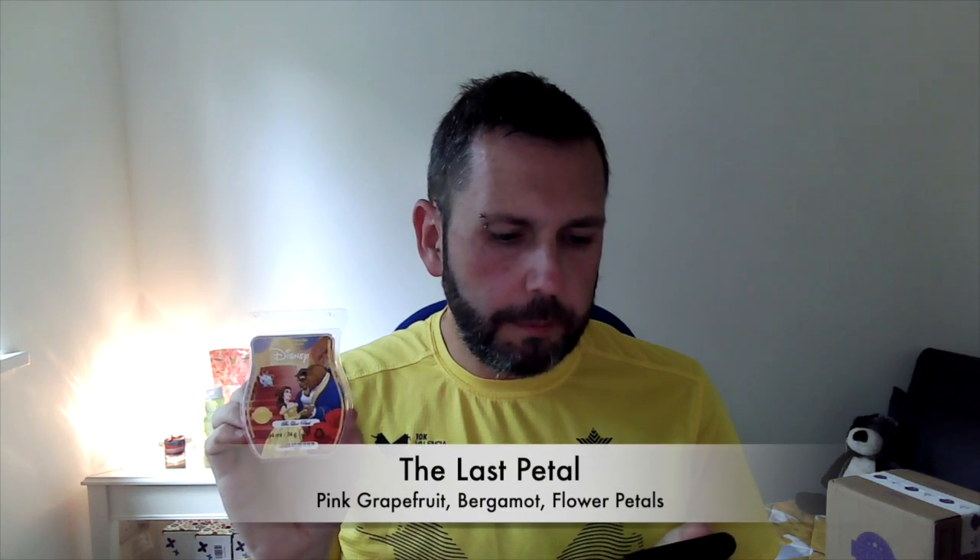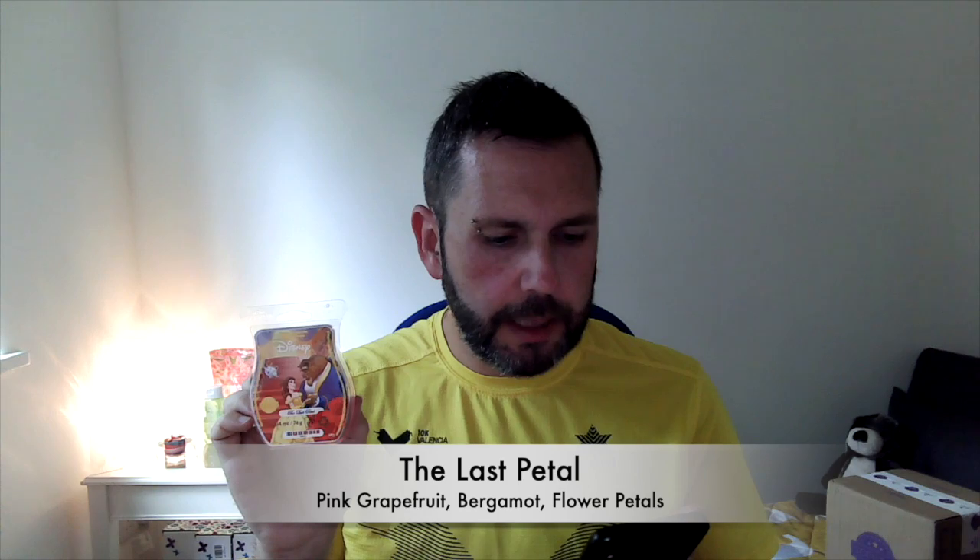I've actually emptied my warmer so I think I will pop that one in tonight. Then we have The Last Petal — the scent notes are: fresh pink grapefruit and sparkling bergamot kick off the radiant first chapter, while scattered flower petals write an unforgettable romantic ending. Let's see what this one's like. Oh, this one's quite nice — I do like citrusy bergamot and those sorts of scents.